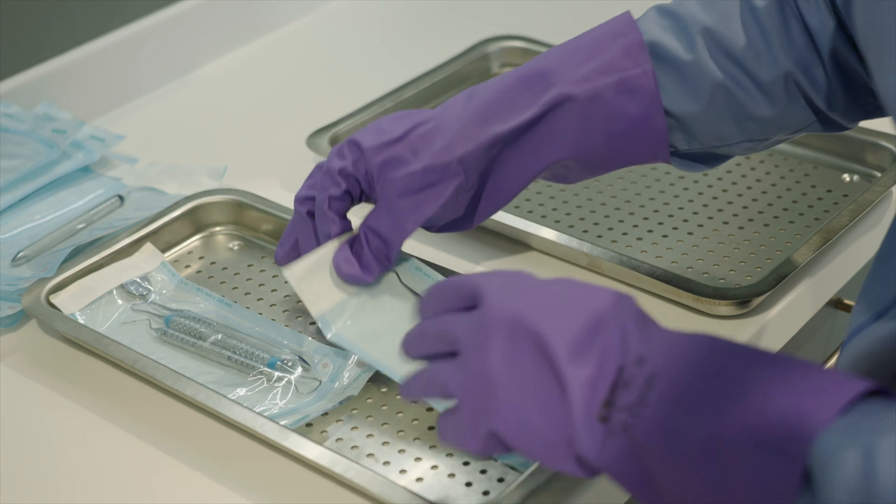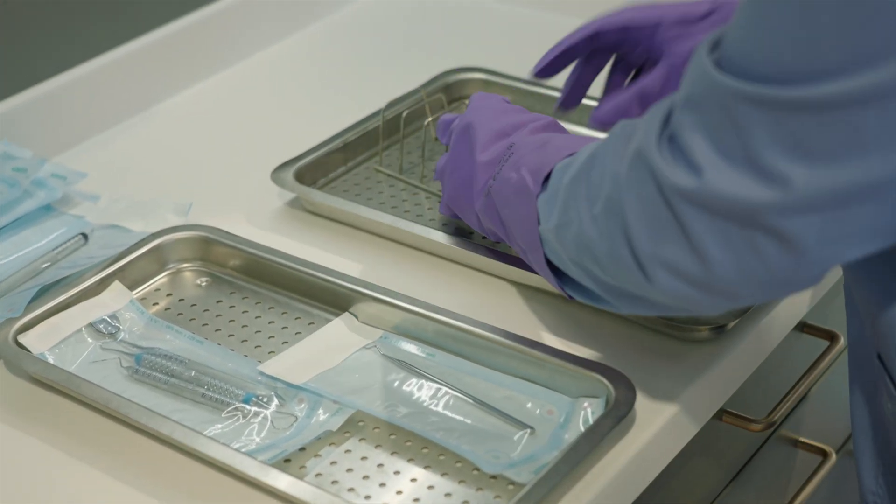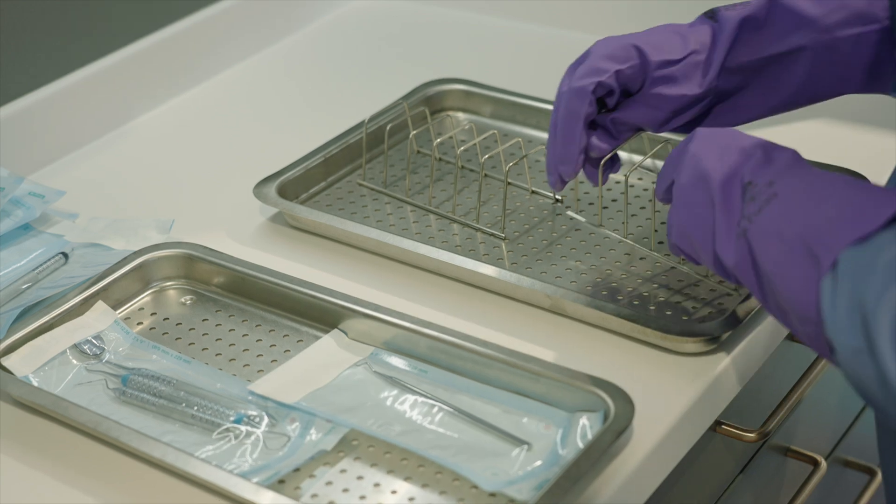If you choose to lay pouches flat on the middle to upper trays, ensure that the pouches do not overlap for effective sterilization.